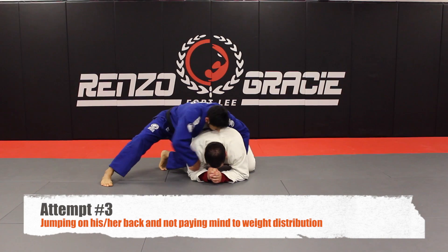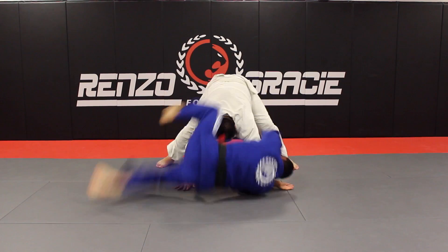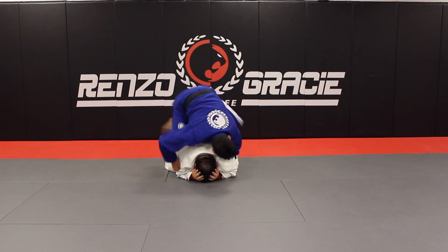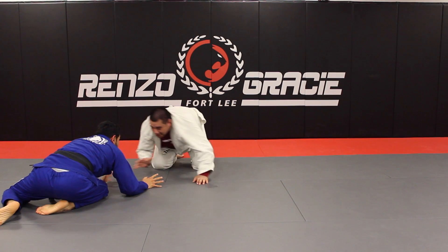When all else fails trying to get your grips into the collar, sometimes we may just jump on our opponent's back. All they have to really do is tripod. Here's a second view — same deal. I jump on my opponent's back, he tripods, and this can even lead to an unnecessary scramble.